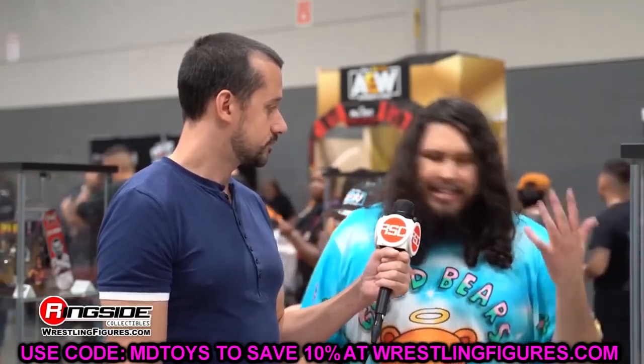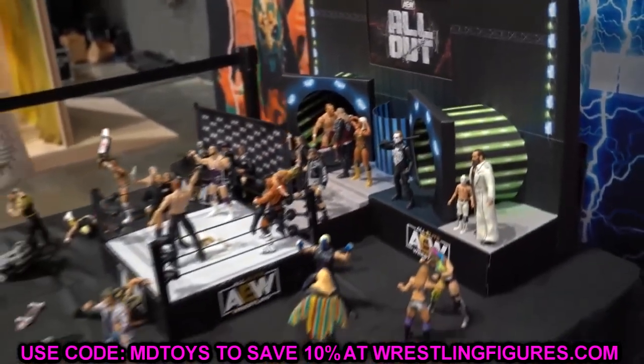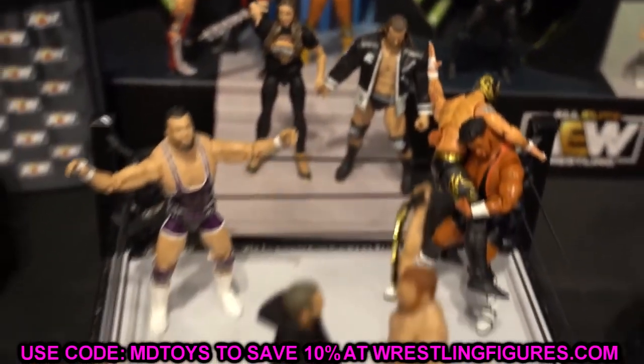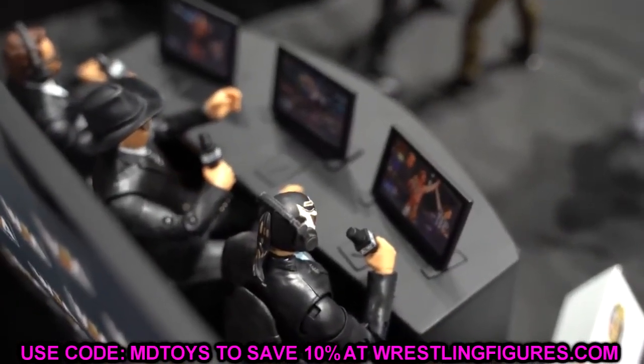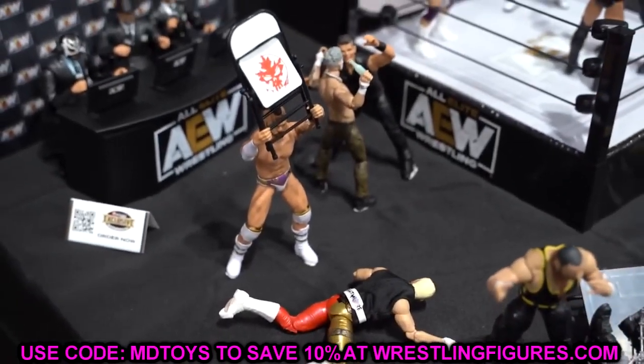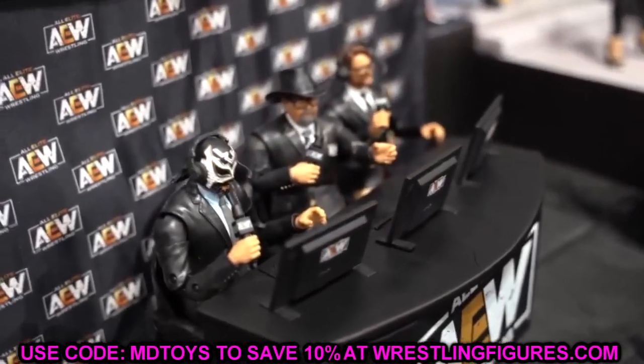Like it was a long time ago — at the time of this footage playing in the background, whatever fan fest this b-roll is from — that's the first time we saw these figures we're going to be talking about today. I'm talking about AEW Unrivaled Series 12, which finally has proto images or new loose images from Ringside Collectibles, which means these figures are probably going to be in our hands very soon. Let's just dive in. We have AEW Unrivaled Series number 12.